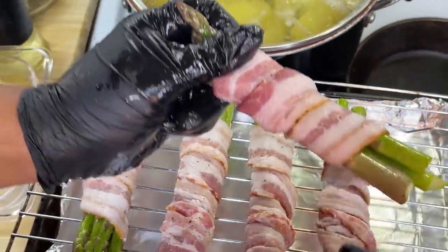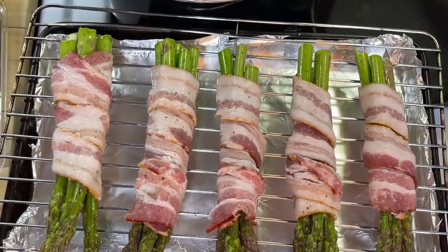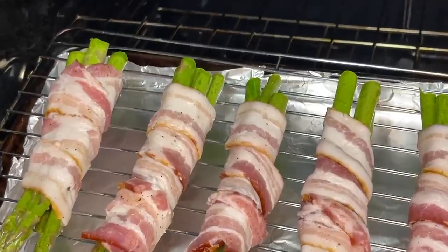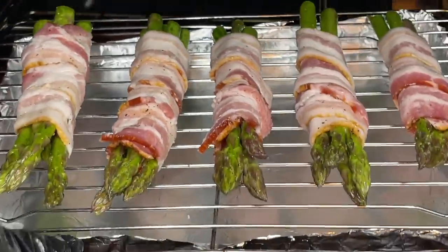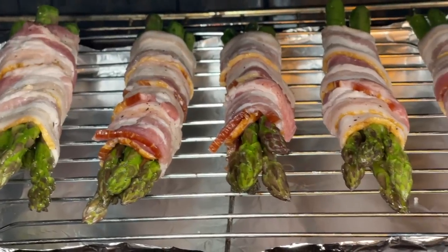Bacon-wrapped asparagus goes into the oven for about 25 to 30 minutes at 350 degrees Fahrenheit. Not only will that cook our asparagus all the way through, but it's going to still allow that perfect crunch that we're all looking for when it comes to our veggies.